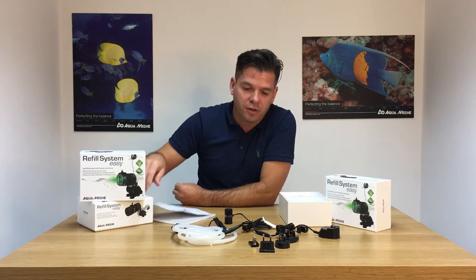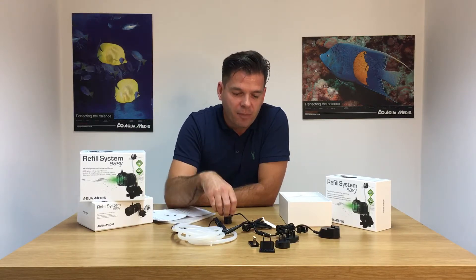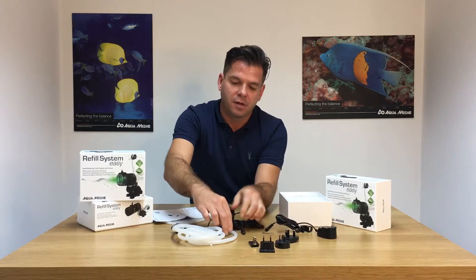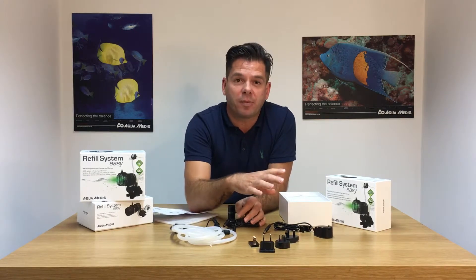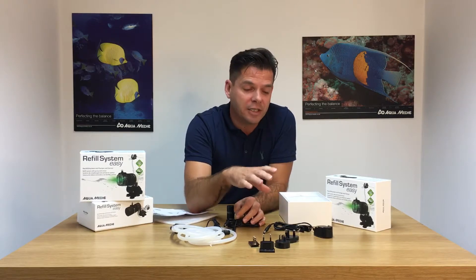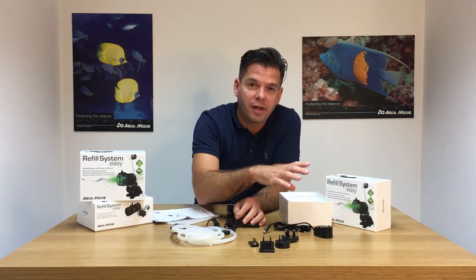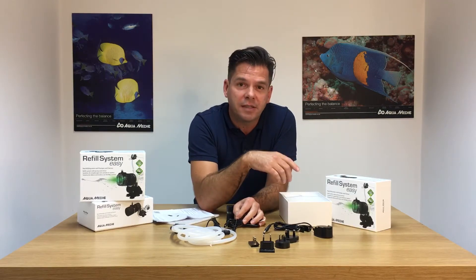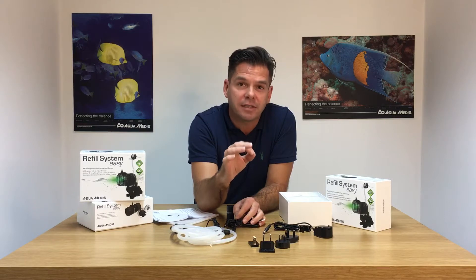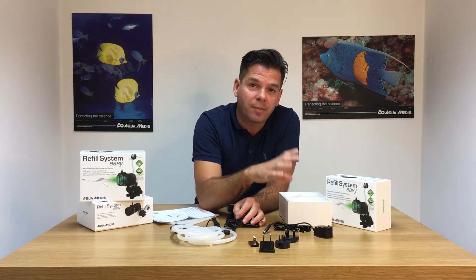Have a quick look at the instructions — the most crucial parts are steps five and six. They will tell you not to connect any of these parts until you've actually plugged the power supply in. That's very unusual because with most parts, we always suggest putting everything together first and then plugging the power supply in. But with the new Refill System Easy, because of the way the system works, it has to calibrate itself, and the only way to do that is by plugging the power supply in first.